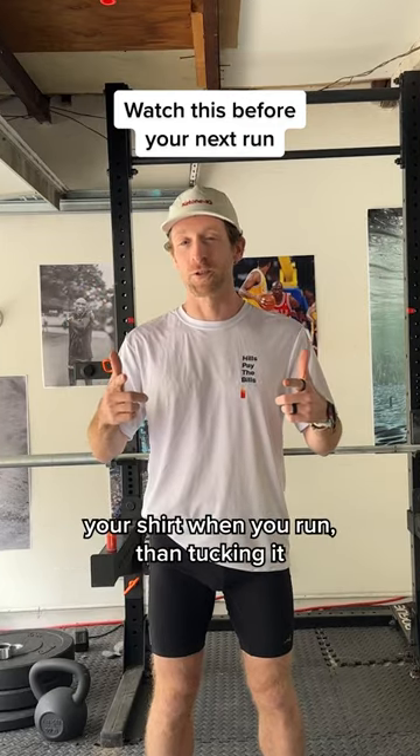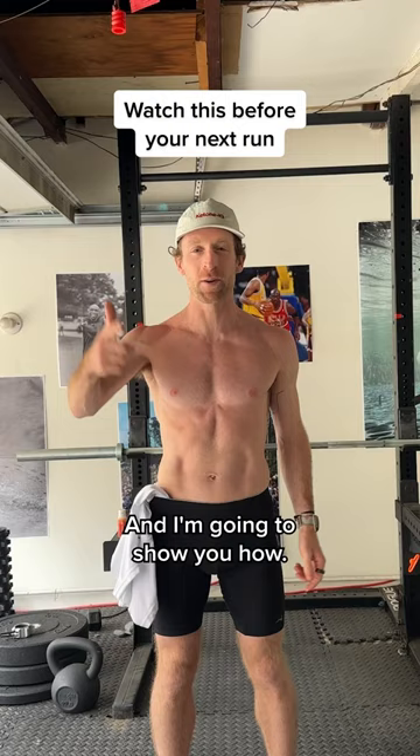There's a better way to hold your shirt when you run than tucking it into your waistband and having it flop around, and I'm going to show you how. The end product looks like this — your shirt is tied to your hand. This is what we're going to get to.